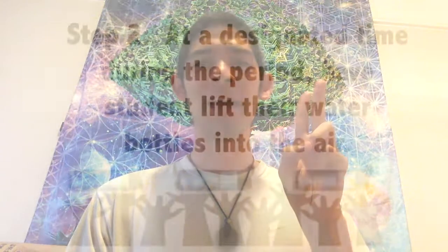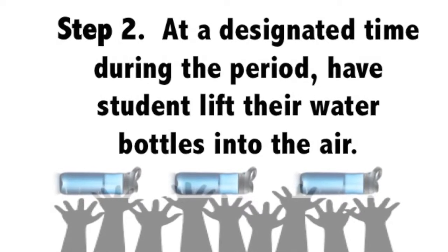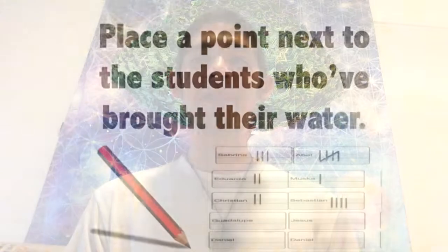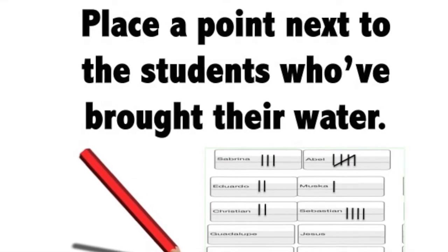Step 2: at a designated time during the period — perhaps during the warm-up or just before the end of the day — have students lift their water bottles into the air. Place a point on the seating chart next to the students who have brought their water bottles.